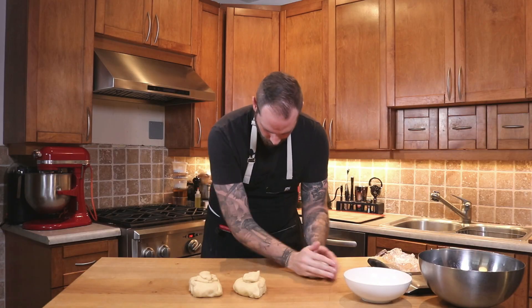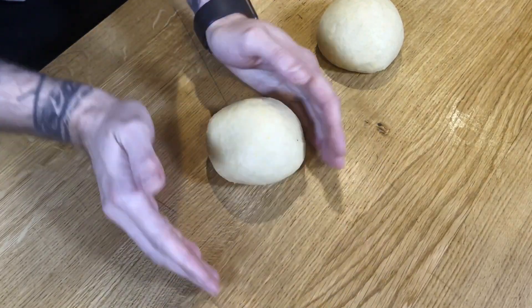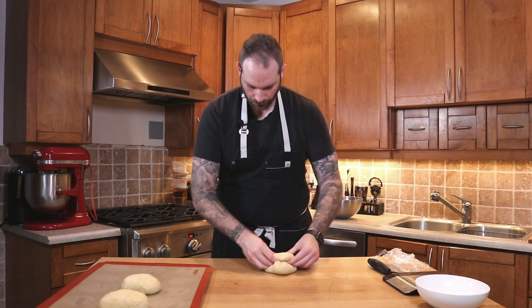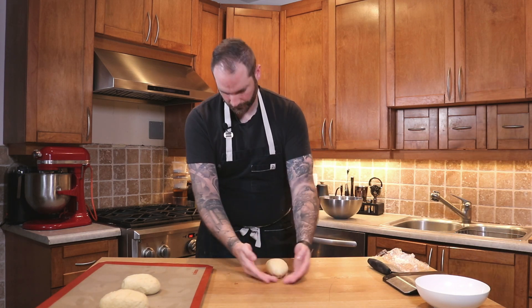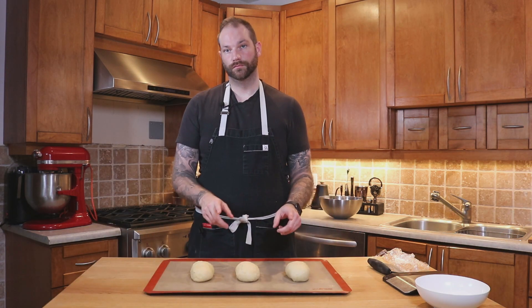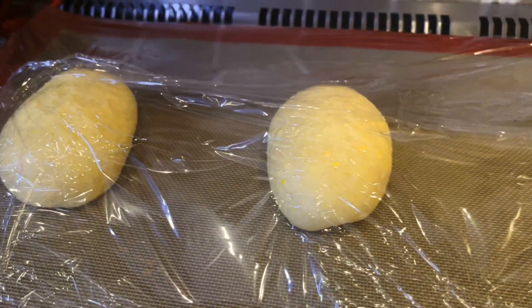Once rounded, I'm going to shape each piece into a gâche, which is pretty much the same as what we call a bâtard. I'm going to fold the dough over itself, wrap it around, and give it an oblong shape. It doesn't have to be perfect — bâtard means bastard, so as you can tell, it's not going to be precise. Then I'm going to wrap them up and proof for another two hours.